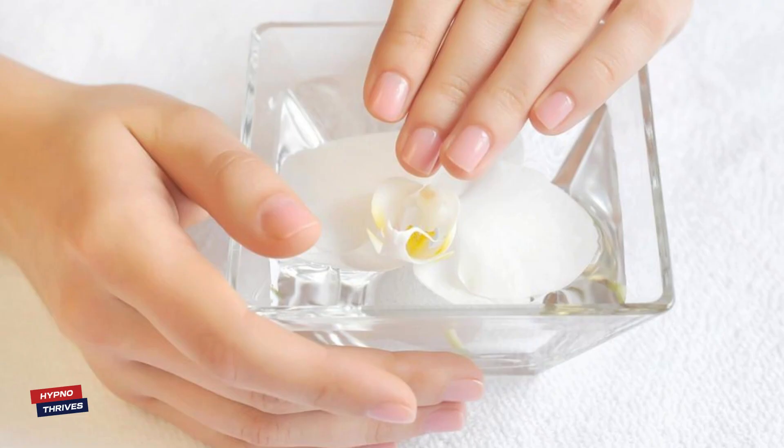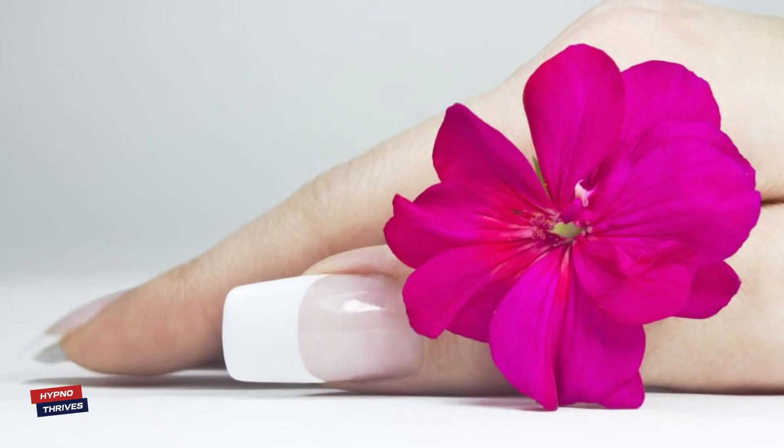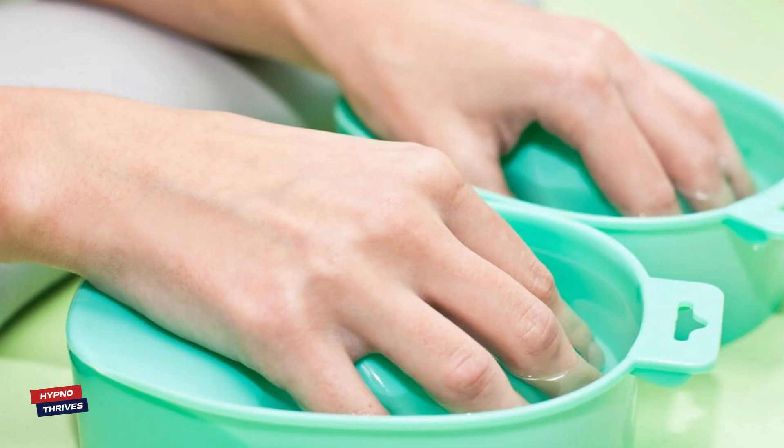After soaking, gently massage the oil into your nails and cuticles. This will help enhance blood circulation and further nourish your nails. Rinse your hands with lukewarm water and pat dry.